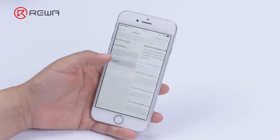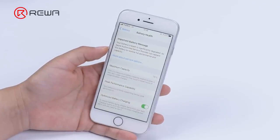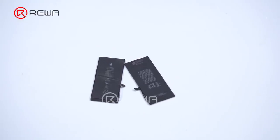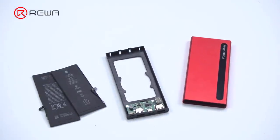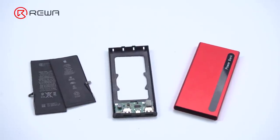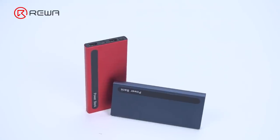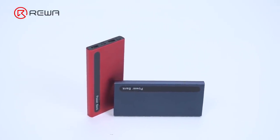It is known to all that batteries have a lifespan. When the phone's battery capacity is below 80%, the battery life will become very short and it's necessary to replace it with a new one. For old batteries, simply throwing them away is not only a waste, but also pollutes the environment. So Rewa will share a way to convert old batteries into a power bank, turning trash into treasure and contributing to environmental protection.